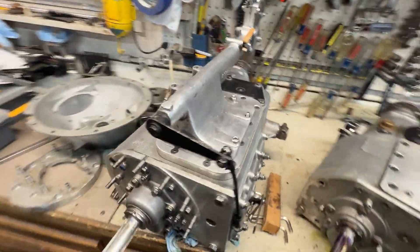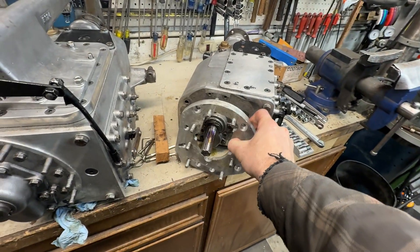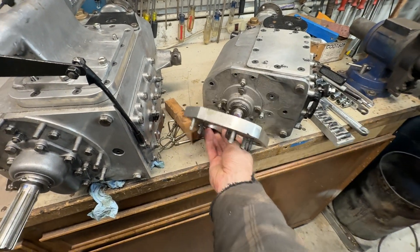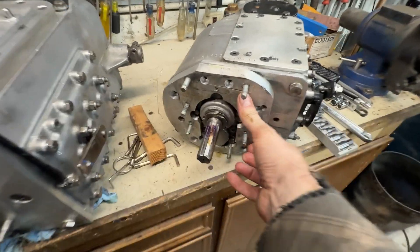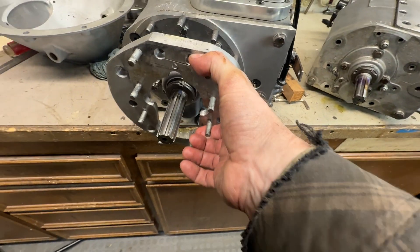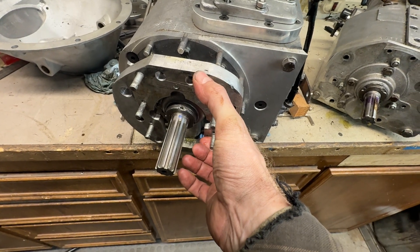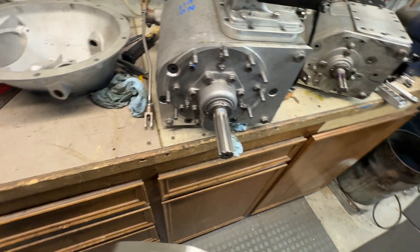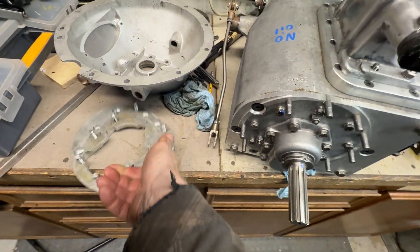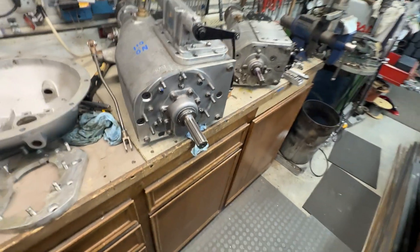We've got some differences. This is the adapter for the bell housing that goes on the previous gearbox — the bell housing mounts on these studs. The new one has a completely different hole spacing, so we're going to have to make one of these adapter plates. It also needs to be thicker in order to get the correct offset because this shaft is longer, so we've got some engineering to do.